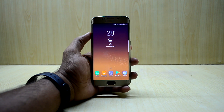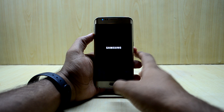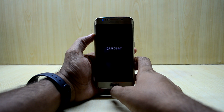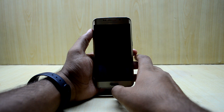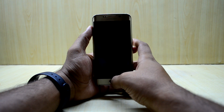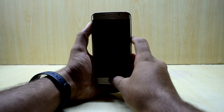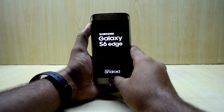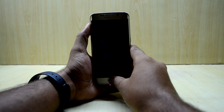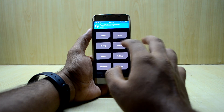First of all, we're gonna turn off our device. As the device is turned off, we're gonna go into the custom recovery. To do that, press the Volume Up key, Home key, and Power key at the same time, then let go of the Power key. The device is now booting into the custom recovery.